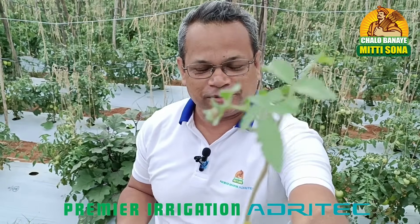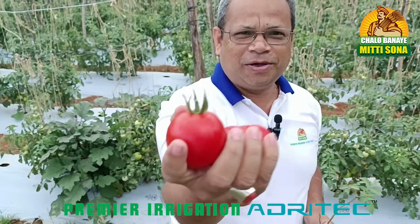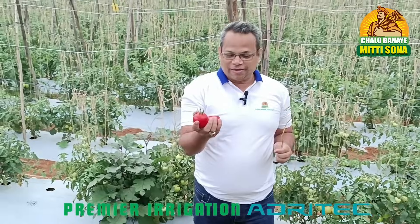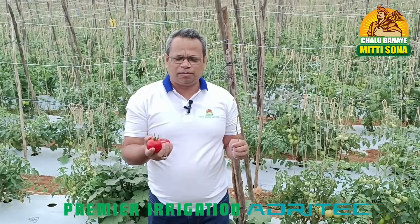Does this look like tomato? This is not tomato — this is called Brimattu. You know what is Brimattu? When a crop is grafted between brinjal and tomato, it is called Brimattu.